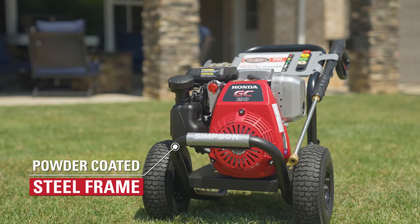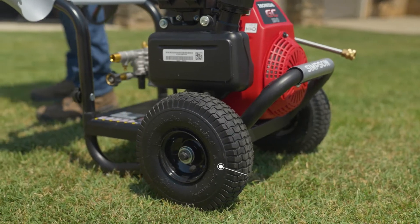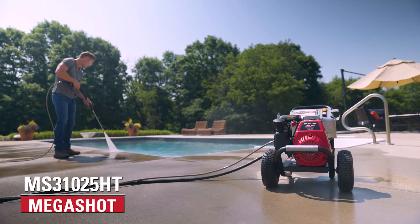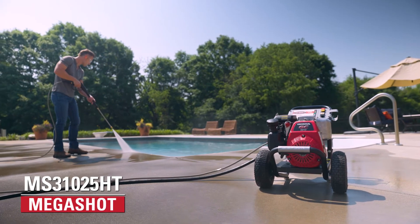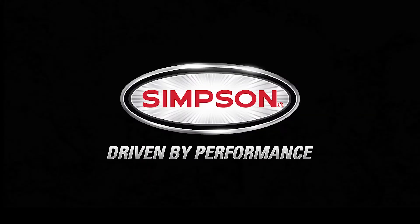It's all housed on a powder-coated welded steel frame with 10-inch premium pneumatic tires for easy maneuverability. The Simpson MS31025HT pressure washer is backed by our premium warranty, and it's available now. Simpson.